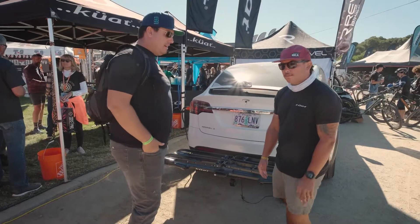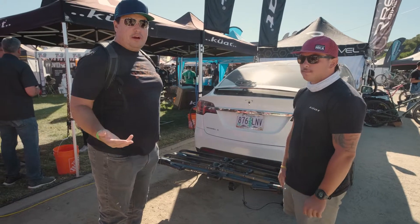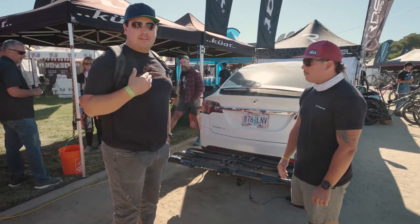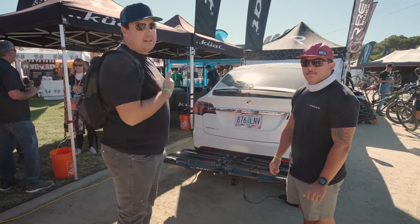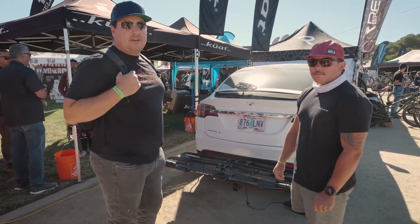Hey, are you guys ready? Hey Lee, I'm Louie with Edison Psychico. We're here with Kuat. A lot of you guys know Kuat — we sell a ton of Kuat. We've done a lot of their Envy, their transfer, and stuff. But there's a new product we wanted to show you guys and check out.